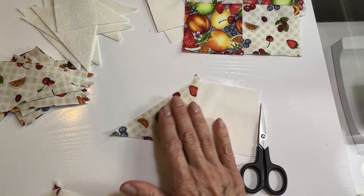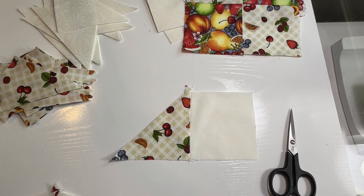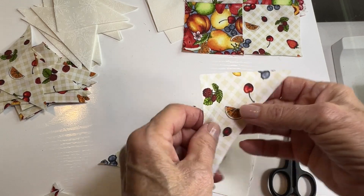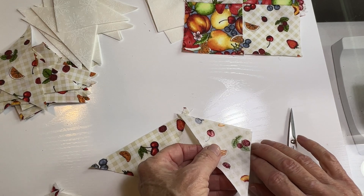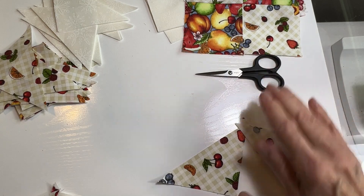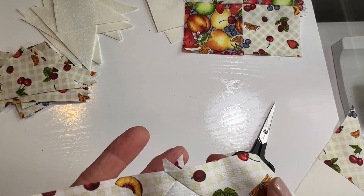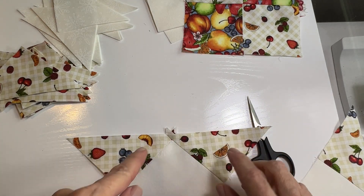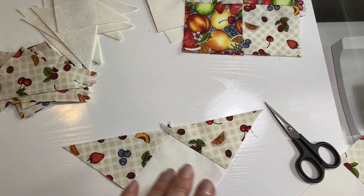Now you've got these little pieces like this. You're going to take a second triangle of the white colored fabric and sew it up here. Put it here and sew a quarter inch seam right across here. Go ahead and do that with all of these pieces and then press towards the triangle. Once you press them towards the triangles, all you've got left from that extra little corner of the triangle is your seam allowance for the next seams — so that's exactly how you want it.